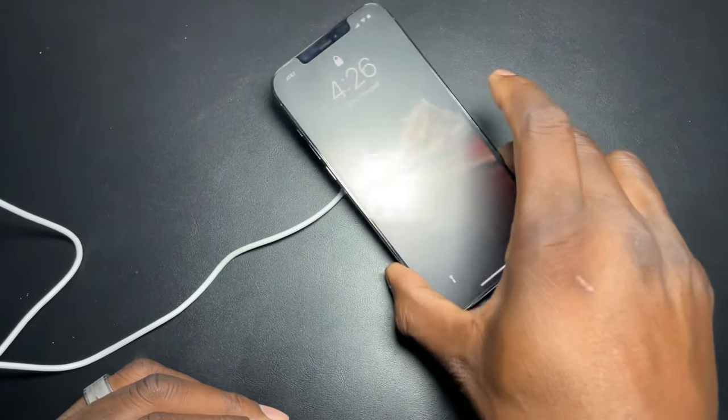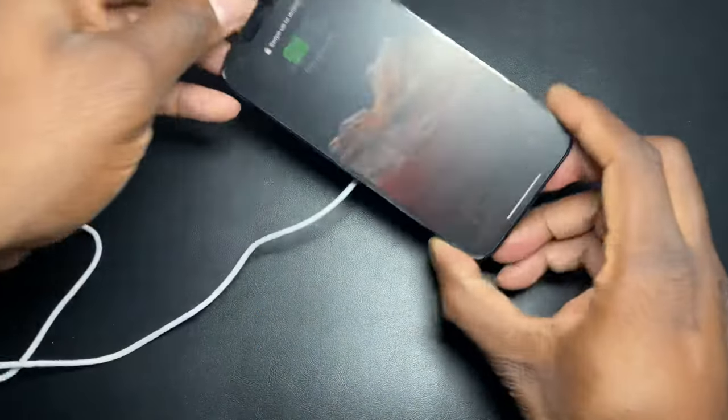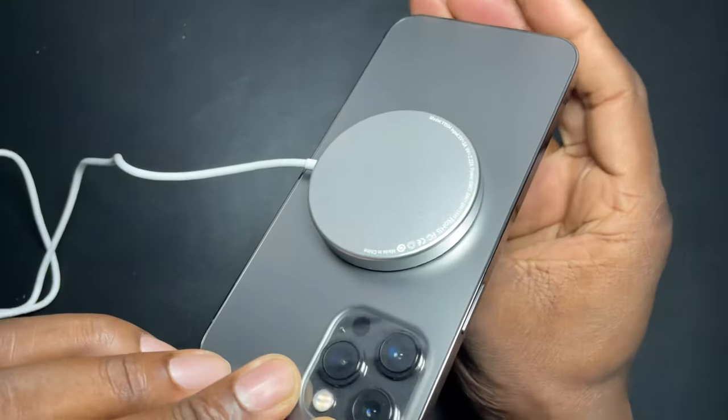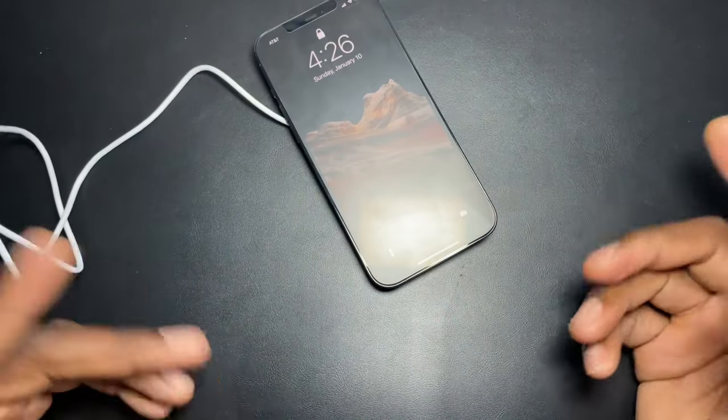I could see myself using this in the car. But if you don't have wireless charging in your car, this is an option for you. I found that it has to be right in the center — that spot right there is where you need to put it to get the actual charge.